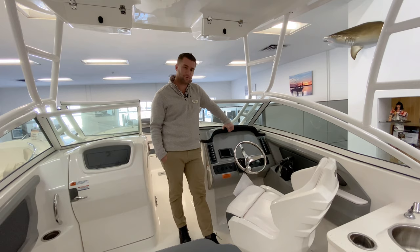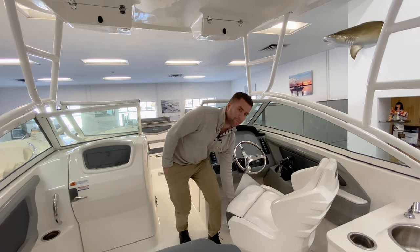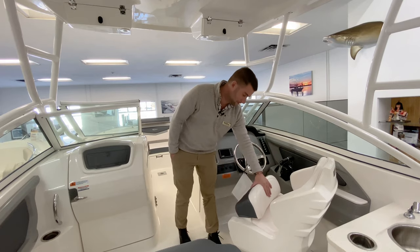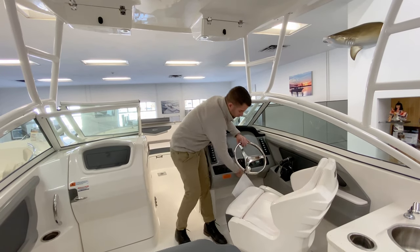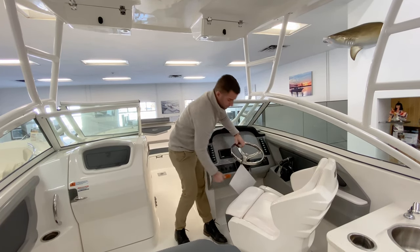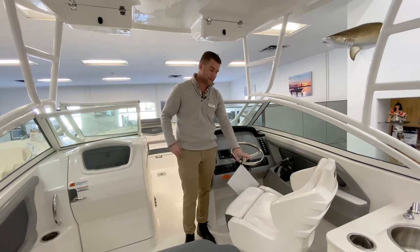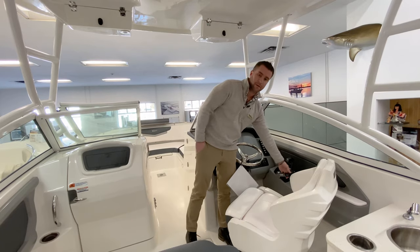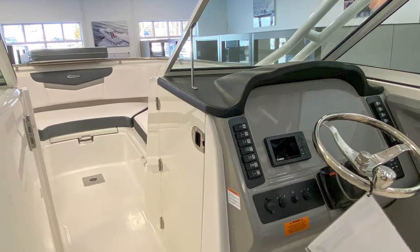At the helm of this R247 we have a flip up-and-down bolster seat with a very comfortable wraparound-style helm seat. We have a tilt helm. This year they have the beautiful Lumar polished stainless knob and the digital shift binnacle controls. There's a blank template on the dash so you can choose what electronics package you would like us to install.